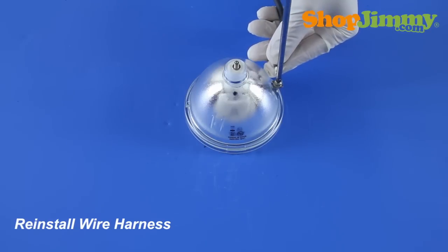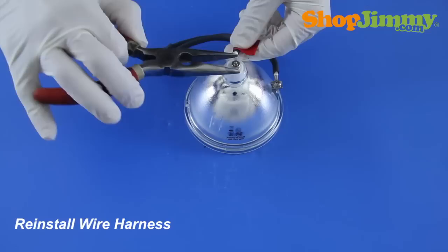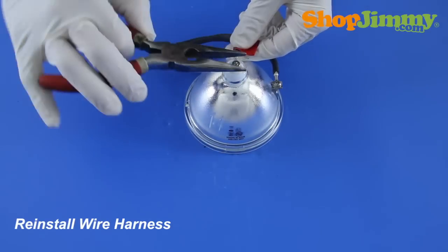Reinstall the wire harness. Refer back to your notes to confirm that you have matched the terminal connections correctly, and to make sure that you have the wires pointing in the correct direction.